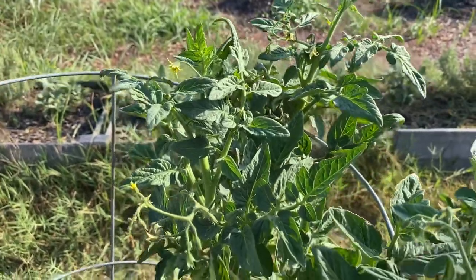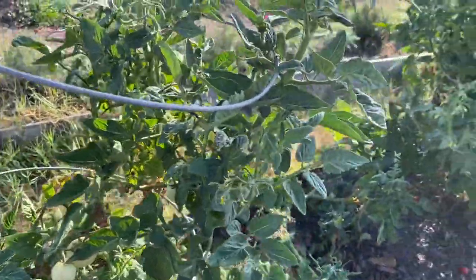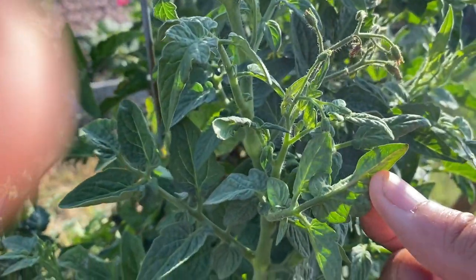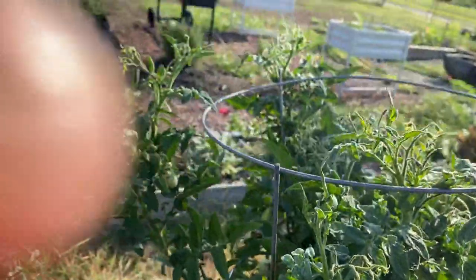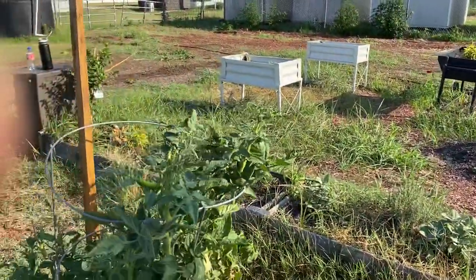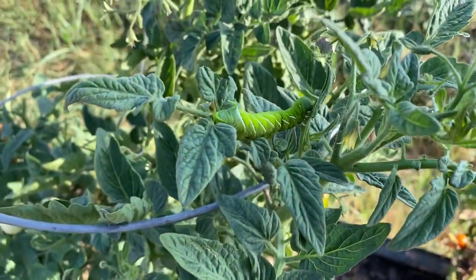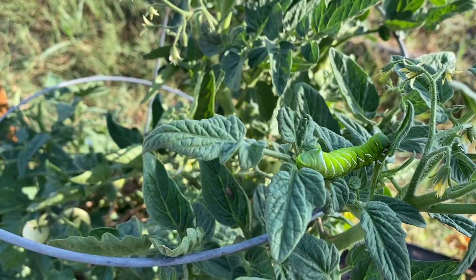You can actually smell the scent of the leaves when you're around tomatoes, and that is what the moths use to track the plants. Once the moth has mated, it will come down, find a small leaf, and simply lay its egg in the middle vein or somewhere on that leaf. That egg will eventually hatch and go through five different growth stages — we entomologists call those instars. This one here looks to be about third instar; it has a bit more feeding to do before it continues to grow.